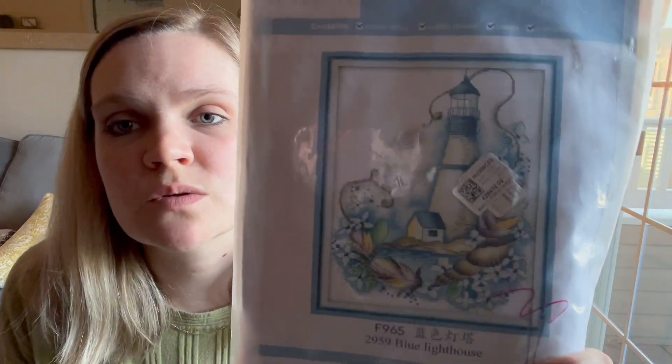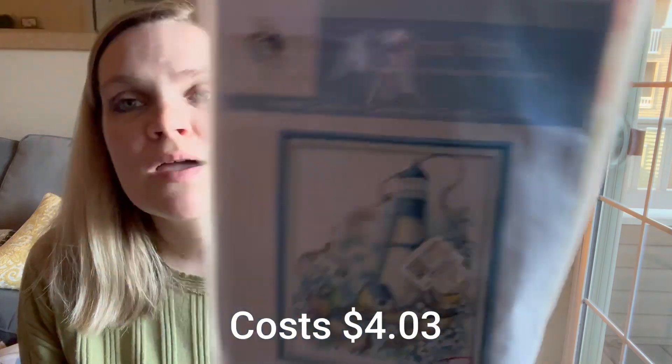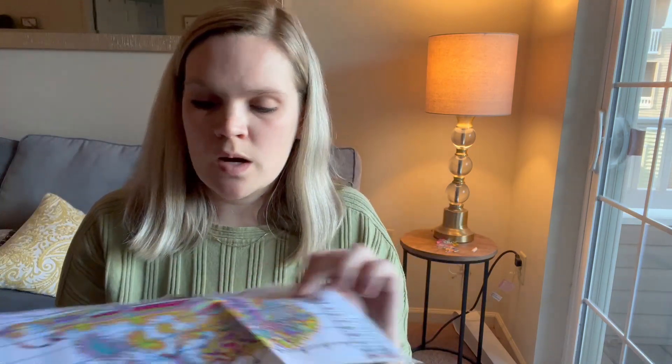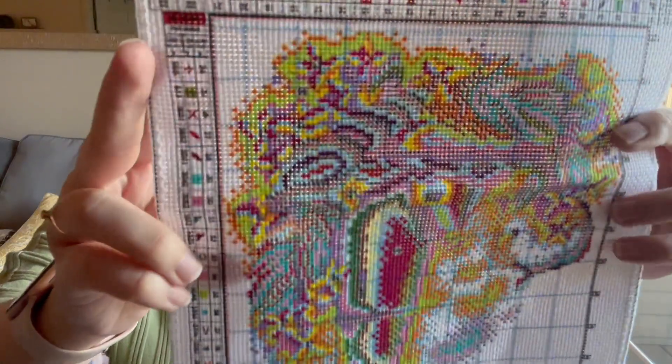Our last one is a sea-themed kit featuring a lighthouse. This one is 22 by 29 centimeters, so it's a bit smaller but really cute. It also includes the cross stitch instructions on the back. The canvas is really nice and colorful — because it's compact you could easily throw it in your purse and work on it during a lunch break, while traveling, or on the bus.